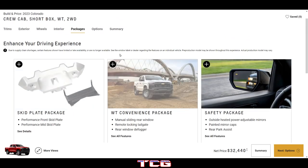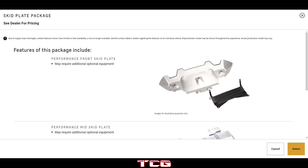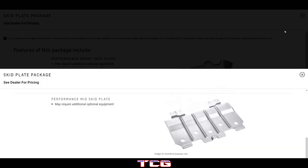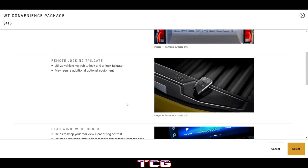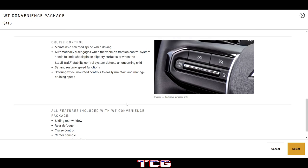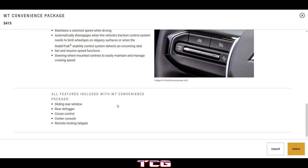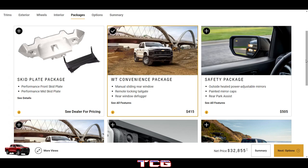Going into packages, we can get the skid plate package which includes a front skid plate and mid skid plate. The WT convenience package includes a manual sliding rear window, remote locking tailgate, rear window defogger, and cruise control. The remote locking tailgate is a nice feature to have on the truck.